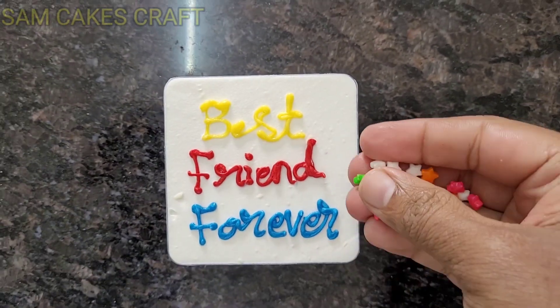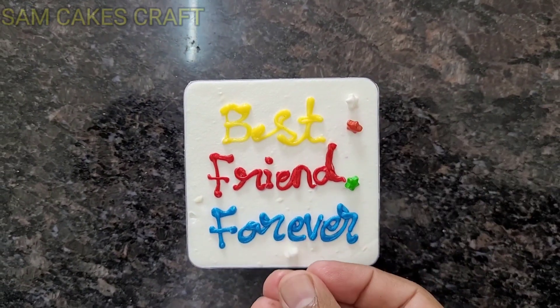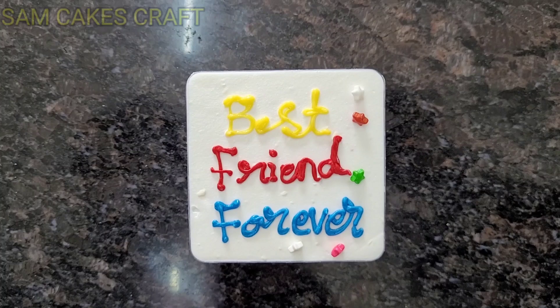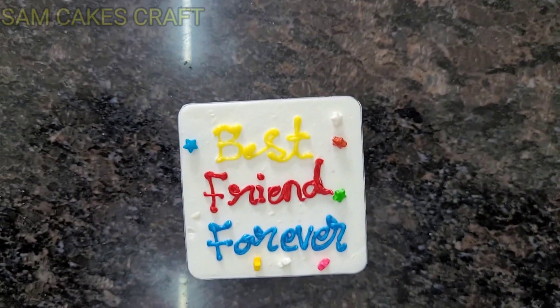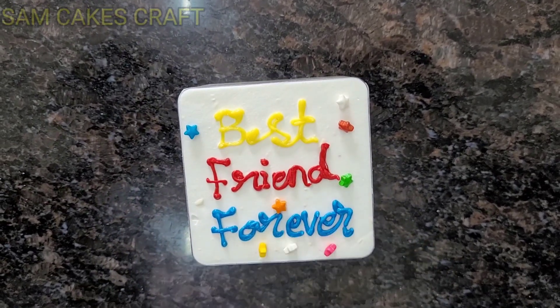You can write it on top and place it on top. Now I will add a few more decorations. You can add whatever items you like to this. You can see how beautiful it looks!